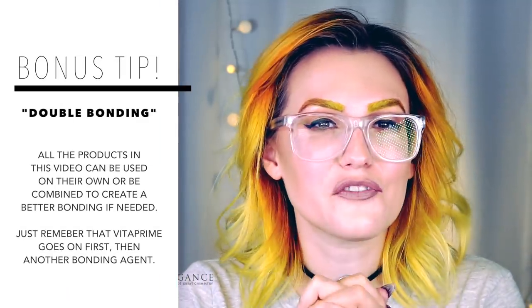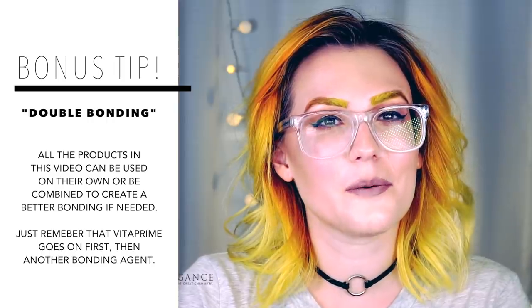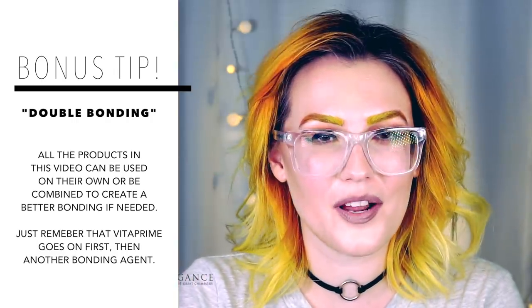Hopefully that shed some light on your bonding confusion! If you like this video please give it a thumbs up. Don't forget to subscribe to my channel and also check out Light Elegance's YouTube channel for more tips, tricks, and product presentations. I will see you in the next video. Take care! Bye!